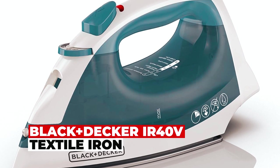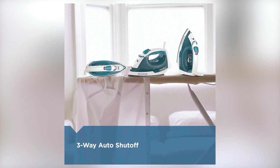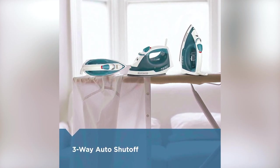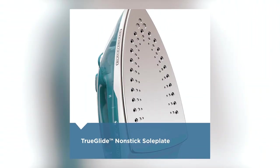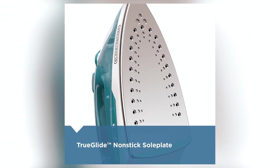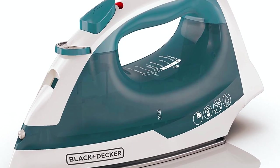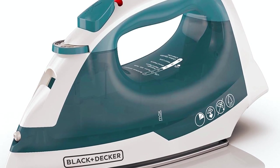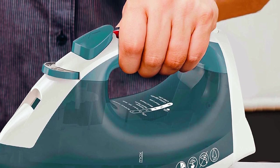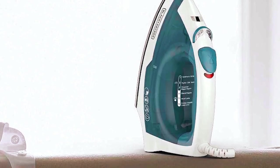The Black Plus Decker IR40V is a smart iron with three-way auto shut-off, providing added peace of mind. It incorporates anti-drip technology to prevent any unwanted drips, and it features a true glide non-stick soleplate, ensuring a smooth glide over fabrics. With its spray mist function, it's designed to tackle even the deepest wrinkles. The iron is designed for user-friendliness, offering a comfortable grip. With its no-nonsense approach to ironing, this easy steam compact iron becomes a reliable and convenient addition to your daily routine.